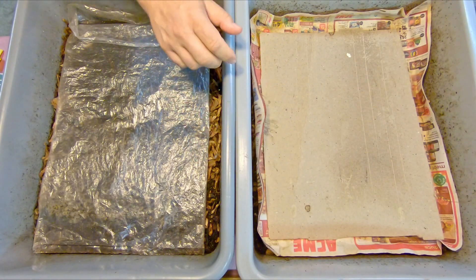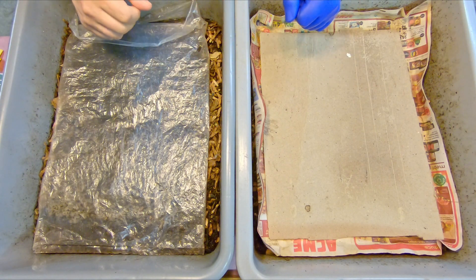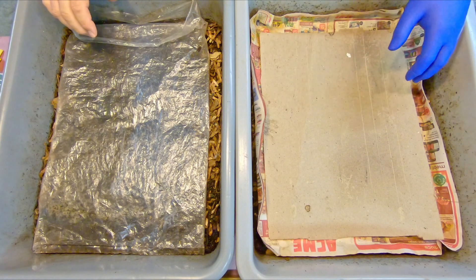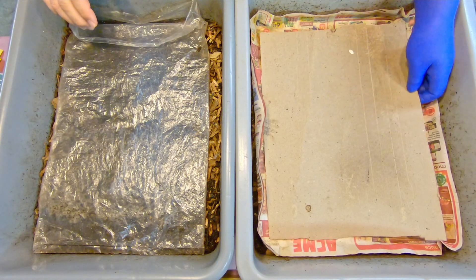Hi everyone, welcome. I'm down here in my wormery preparing to check in on a couple of my red wiggler worm bins. As you can see, these two systems are not running exactly identically to each other.